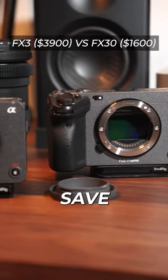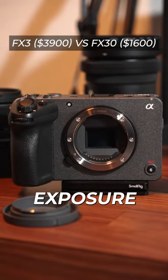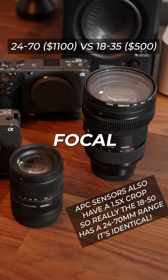The bodies are practically identical save for the sensor size. A bigger sensor means better capacity for light exposure, which in turn means a cleaner image. This allows the FX30 to use smaller lenses with roughly the exact same focal length.